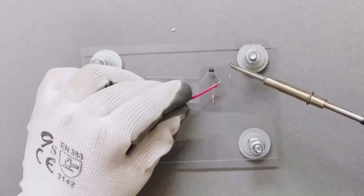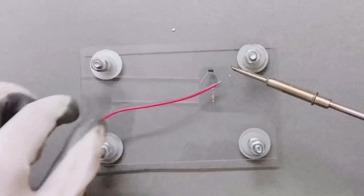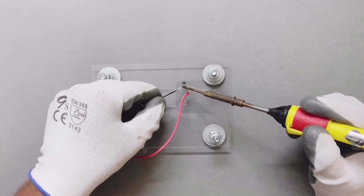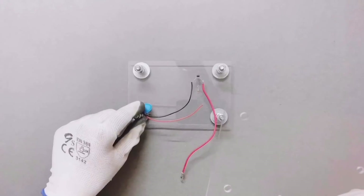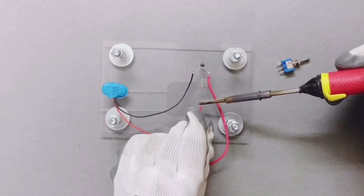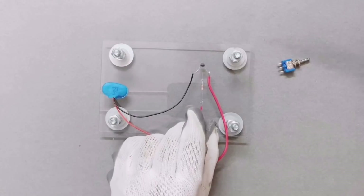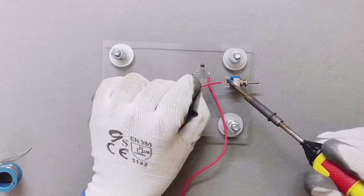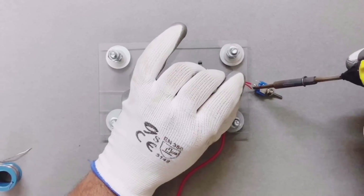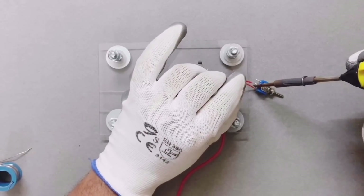Solder one wire to the collector. Solder another wire to the emitter, which will be further connected to the negative terminal of the battery. Drill one hole on the top cover to pass the toggle switch, and 2 consecutive holes for the connectors. Connect one wire to the end of the resistor with the help of a soldering rod, and the other end of the same wire should be connected to one terminal of the toggle switch. The other terminal of the toggle switch will be connected to the positive terminal of the battery.